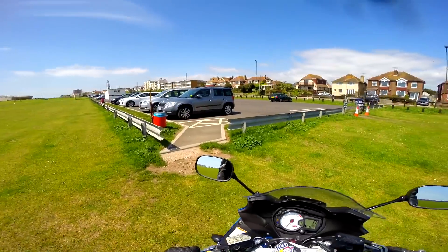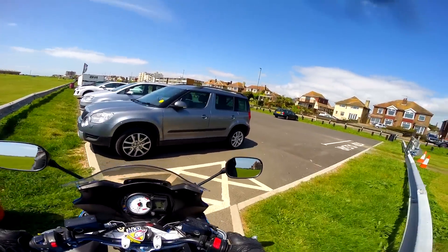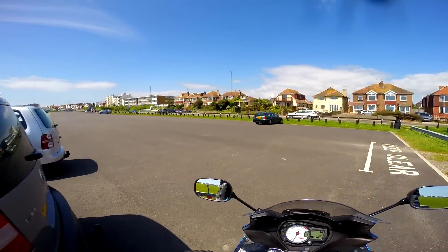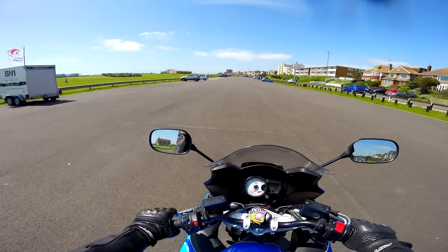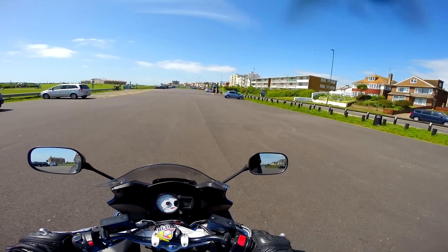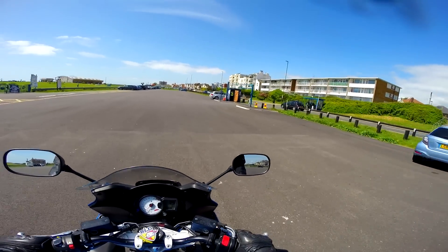Out onto the open road — the mirrors. I can hand on heart say that the mirrors are the best mirrors I've ever seen on a bike that's come out of the factory. You can see so much. Normally you can only see your elbows and armpits on most bikes, but on this you've just got wicked visibility.